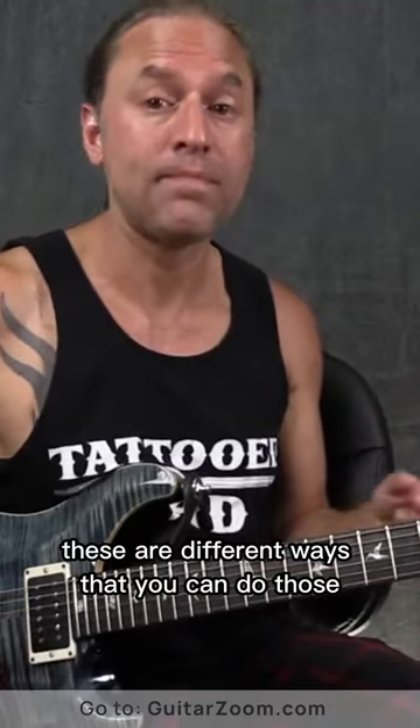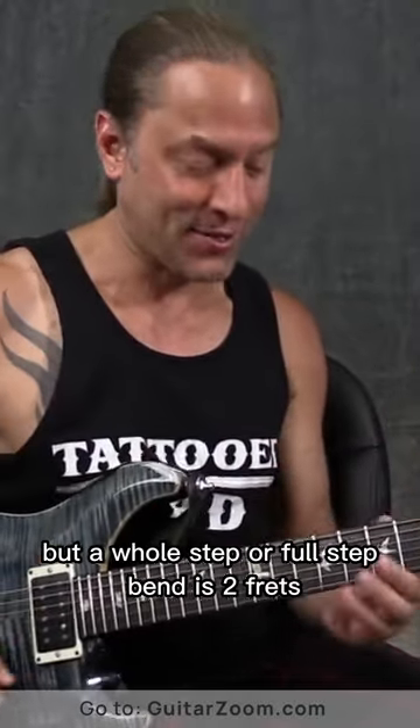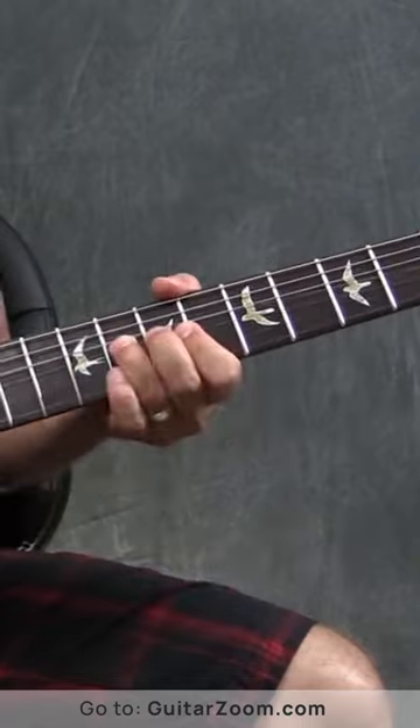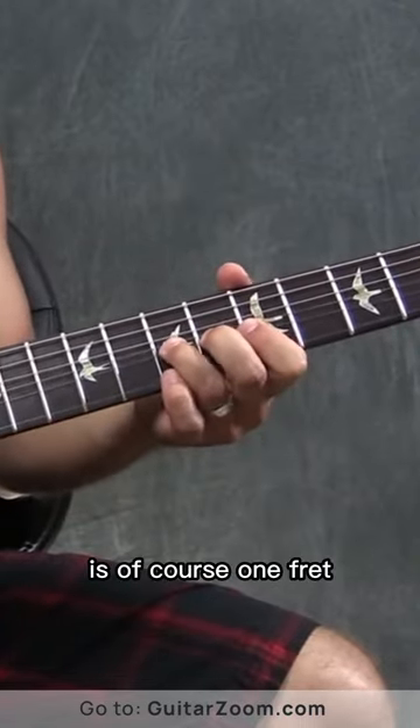See, there's all kinds of different ways that you can do those, but a whole step or full step bend is two frets, okay? That's how high you're going. The half step is, of course, one fret.